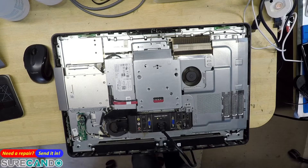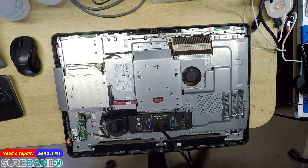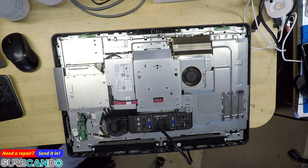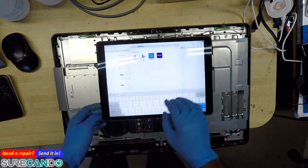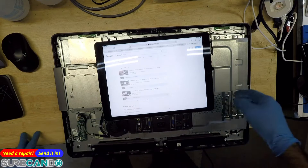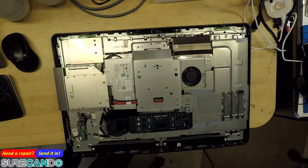Power light on, power button. It's working - five beeps. Five beeps, okay. Looking it up - Dell 2330, maybe a RAM or CMOS battery failure. Okay, that sounds simple.